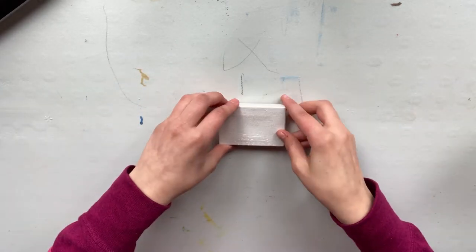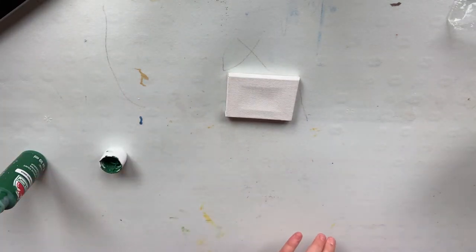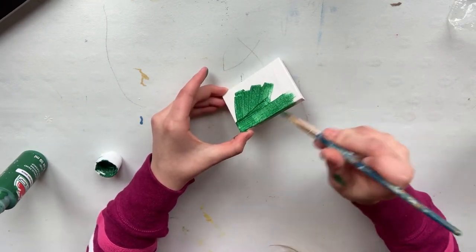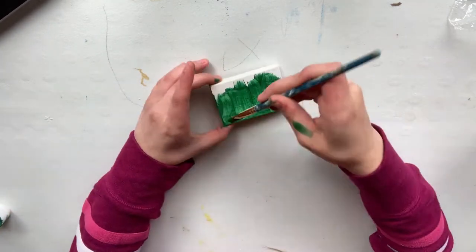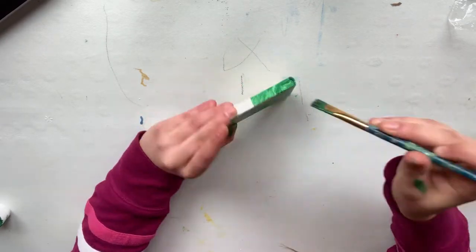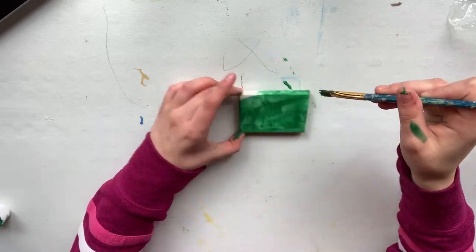I started out with this christmasy green color, and later on I did add some blue to it. I'm going to paint some flowers, and the reference photo I used has a very dark background. If you guys are interested in that I will leave the link down below — both of the references I use will be linked down below.